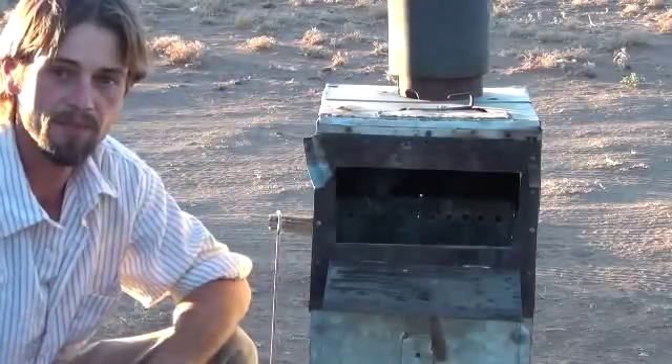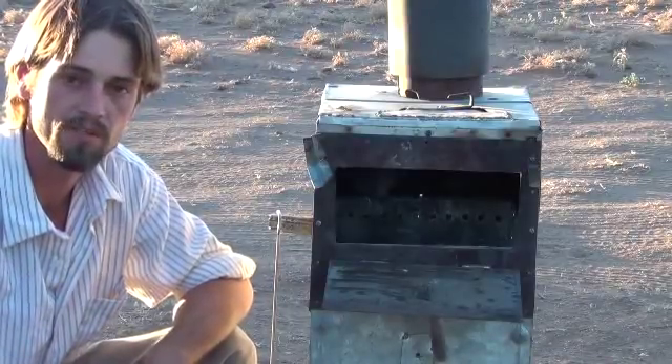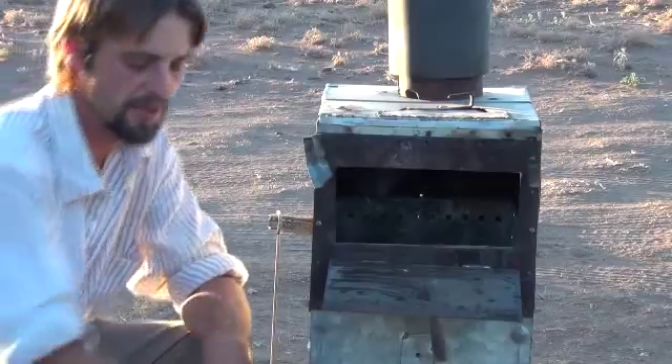Hi folks, Mr. Teslonian back here again. I'm going to go ahead and fire up the gasifying wood stove for you. First thing we're going to do is load it with some fine materials that I picked up — some small sticks. You can use this with big wood or small wood; it's just easy for me to pick this up underneath the trees here.